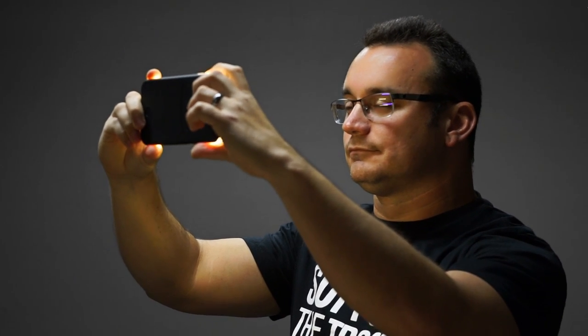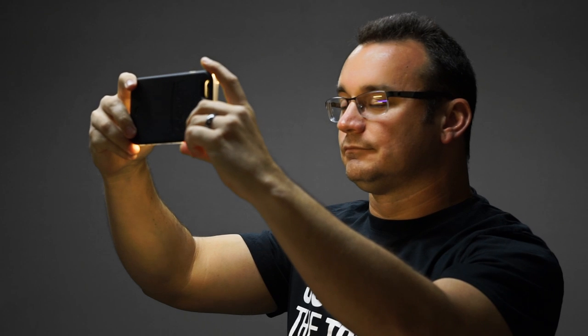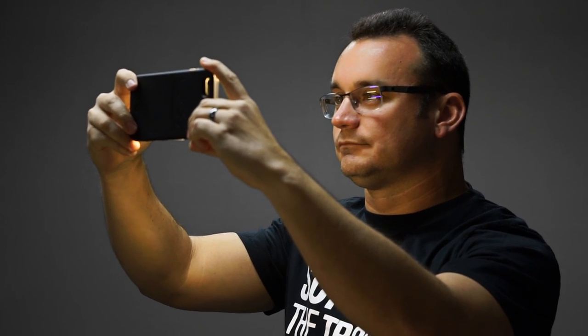Let's go ahead and power this up. Here we've got the phone in the case with the case lit up. Looks pretty good — it actually is a neat effect for your phone, kind of like a landing strip or whatever you want to call it.